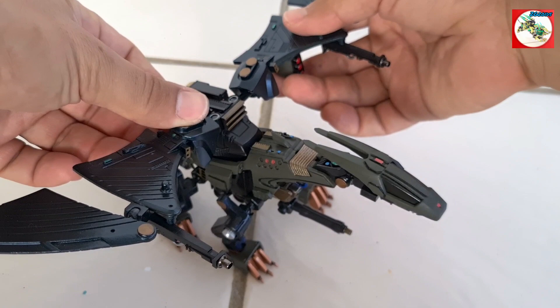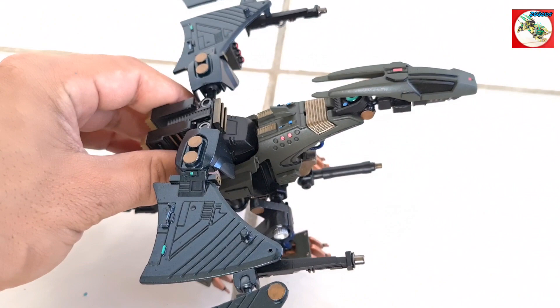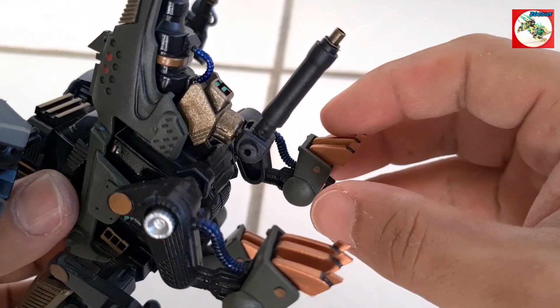All right, what's going on everyone? ZJZoids here, and today I just want to go over what I basically did with my Riddler custom. I'm going to give it the name Vindicator. That's a good name for it.